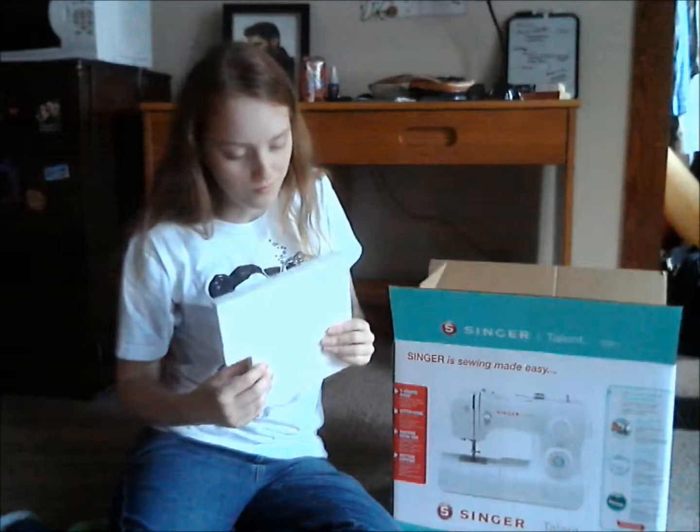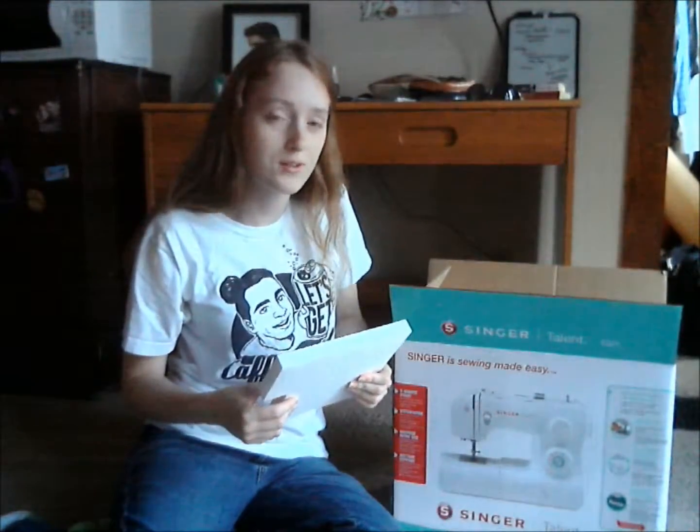I'm happy because it comes with styrofoam that I can use for cosplay. Thank you, Singer, for thinking of cosplayers.